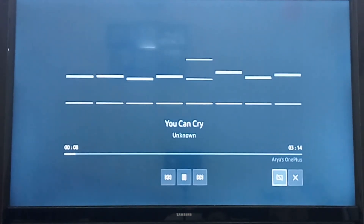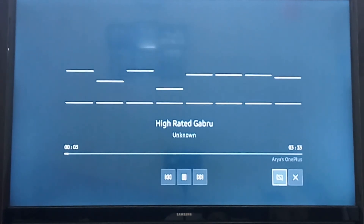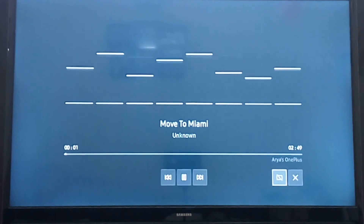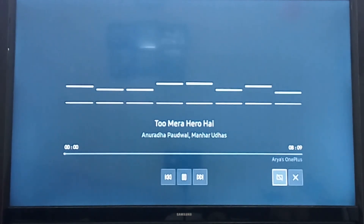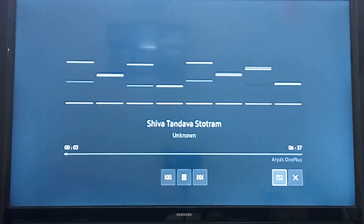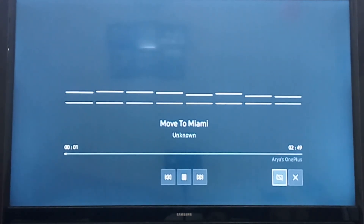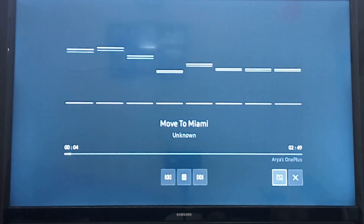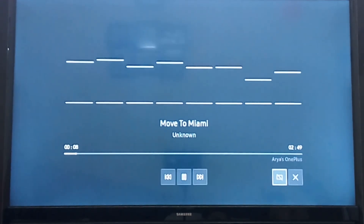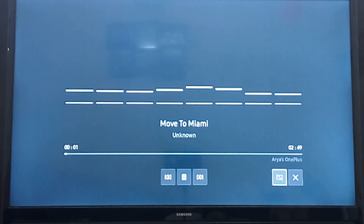So that was all about this Samsung Smart TV and the Smart View application. If you have any questions, queries, or suggestions, you can post them in the comment section. Please don't forget to subscribe and click the bell icon to get all notifications for upcoming videos. Keep watching and keep supporting us — thanks for all your love and support. We'll be signing off for today and will see you in the next video. Take care.